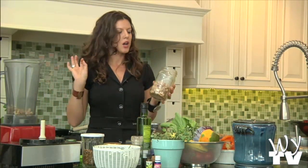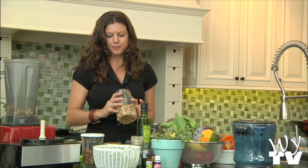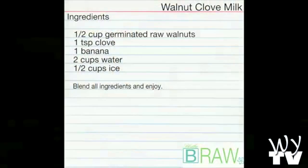So the walnut clove milk — all it is: walnuts, germinated, some organic raw honey — how they certify honey as organic, I don't know, but they do — and cloves.